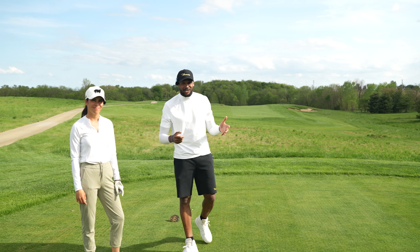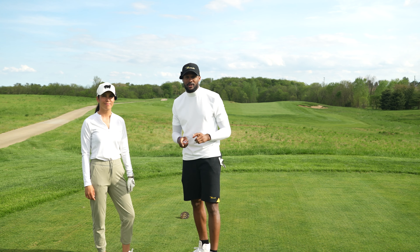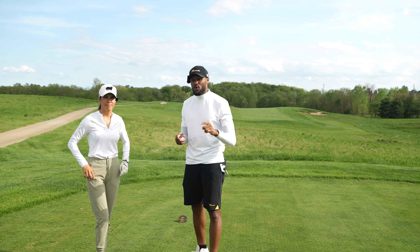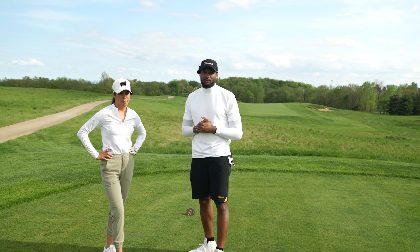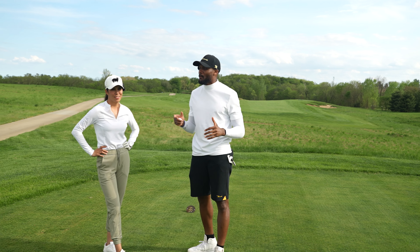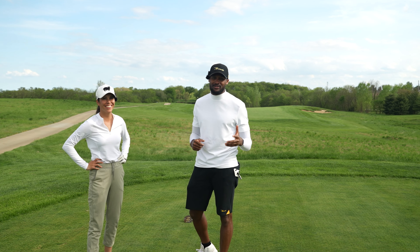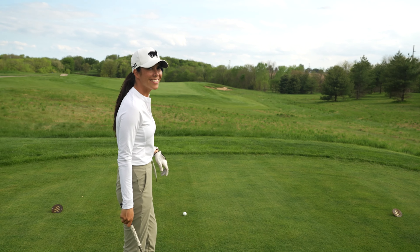What's up everybody, welcome back to the channel. We got a great challenge today. I got Tanya, trick shot extraordinaire. We're going to do a trick shot challenge, three holes. First hole: I get to play with the one iron any way I'd like, and she has to hit flop shots with a 56 all the way down. I'm gonna make it really hard on her — it's like 375 yards. Let's get into it.